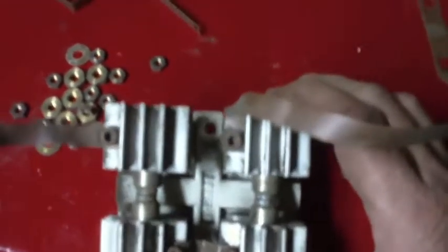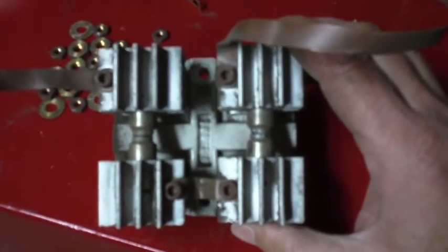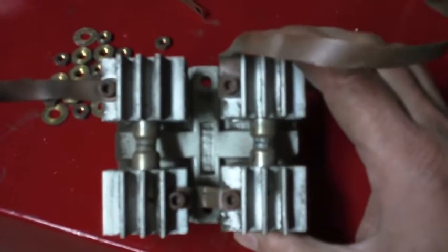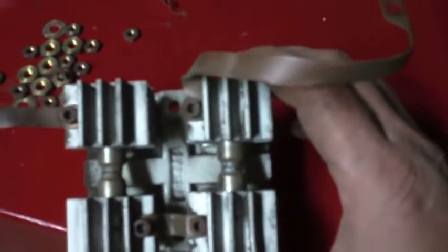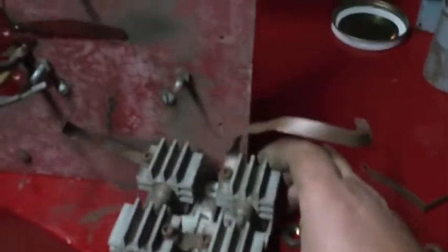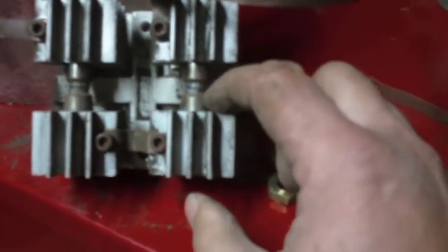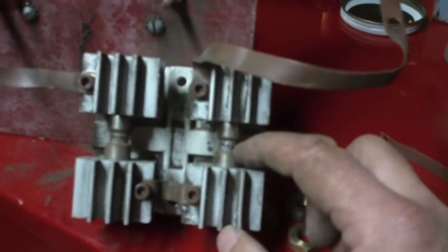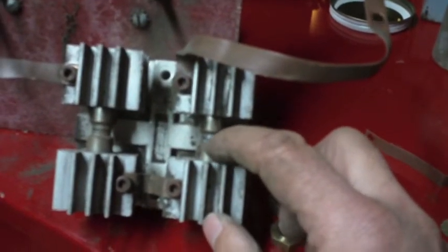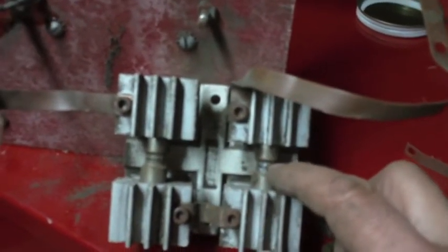Here's a close-up look at the spark gap assembly. This is in the high frequency circuit and essentially what you have is two spark gaps in series. I'm noticing that this welder's high frequency circuit was probably not working very well because this spark gap on one side is completely closed up. It looks like carbon or something got in there and caused it to actually fuse together, so I don't think that spark gap is open at all.